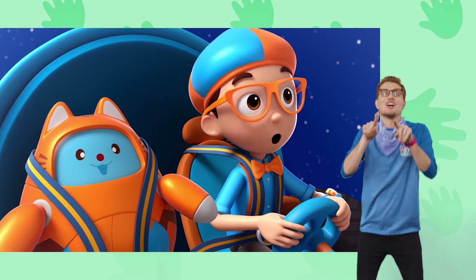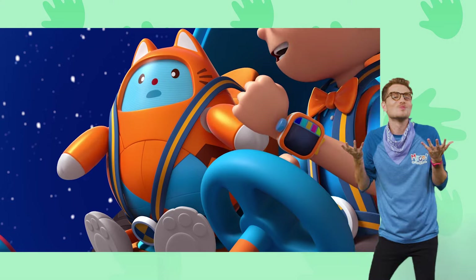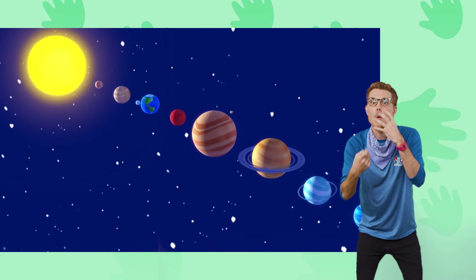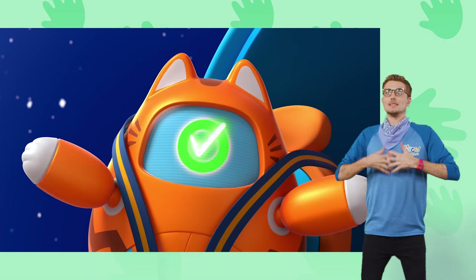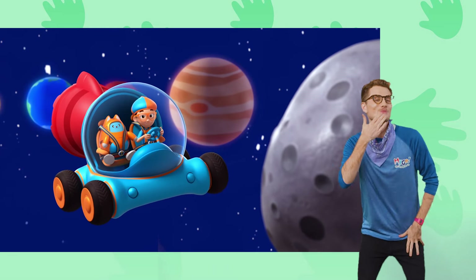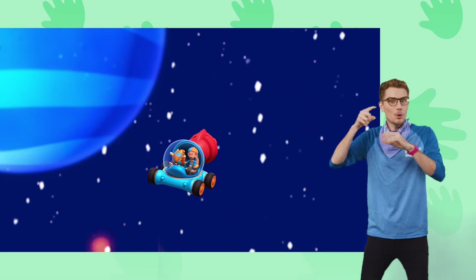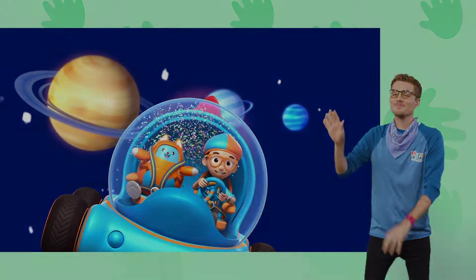Whoa! I have the answer to my question. What planets are in our solar system? Mercury, Venus, Earth, Mars, Jupiter, Saturn, Uranus, and Neptune. Upload answer, Tabs. Thanks for the tour, Mary — that was wild! See ya, Blippi. Time for a shower — a meteor shower. Bye, Mary the Meteor.